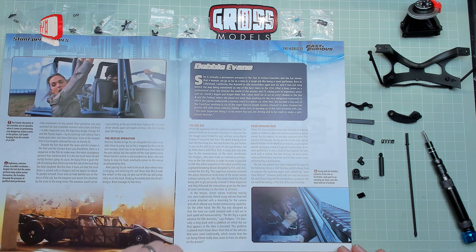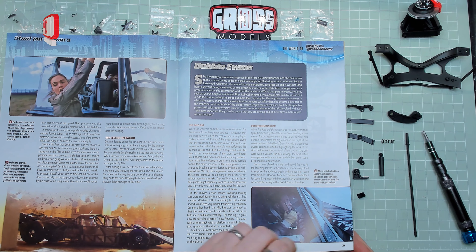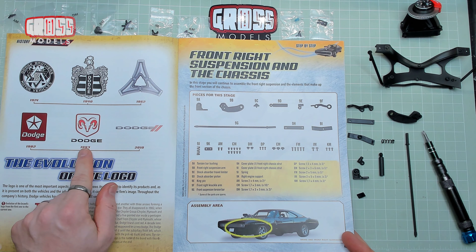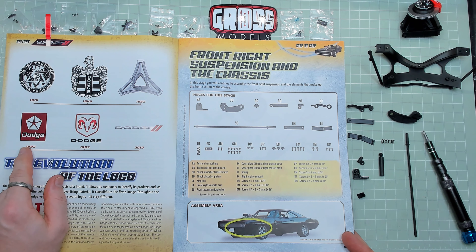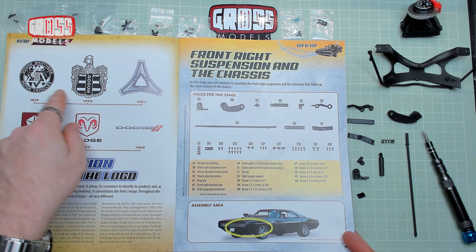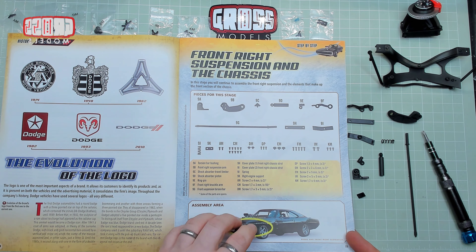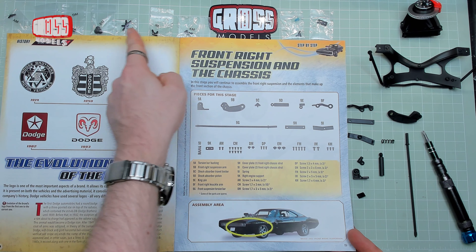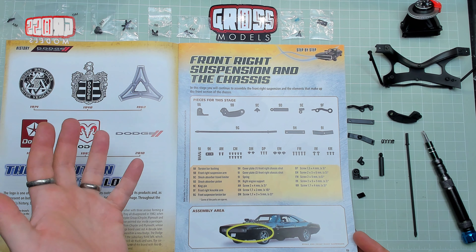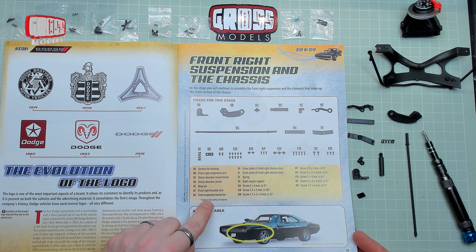Debbie Evans is apparently virtually a permanent presence in Fast and Furious as a stunt performer — very cool. The evolution of the Dodge logo — I recognized that one, vaguely remember that one, but I don't remember the others. This is obviously the newer one from about 10 years ago but I've got no memory of any of those — it's an American car company, so why would I? Right, we have a whole load of screws lined up in alphabetical order across the top. There are also lots of other pieces — torsion bar bushing and a couple of plates for chassis struts. The big long thing is the front suspension torsion bar.